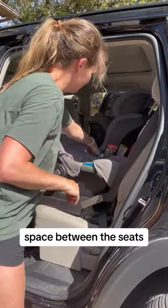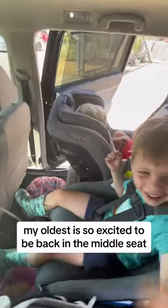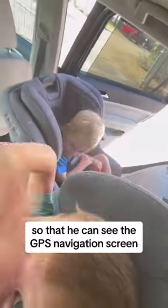All right, all set. Space between the seats. And here are the three happy customers. My oldest is so excited to be back in the middle seat so that he can see the GPS navigation screen.